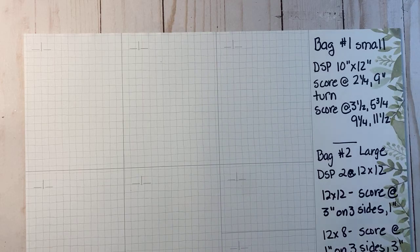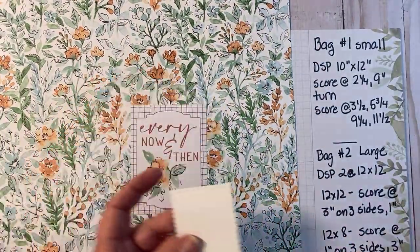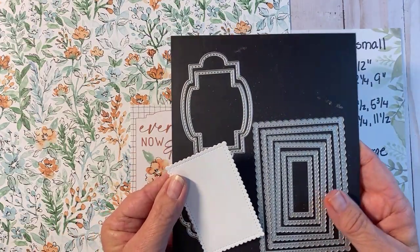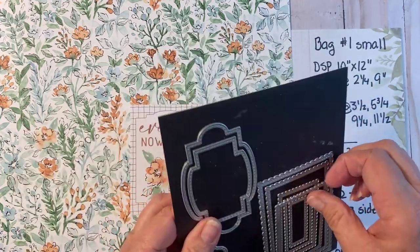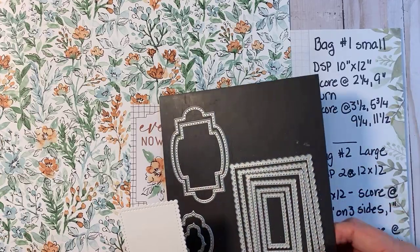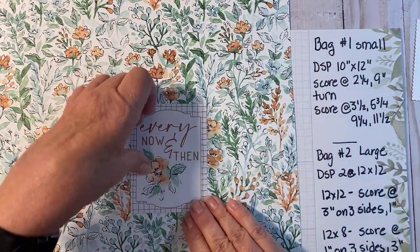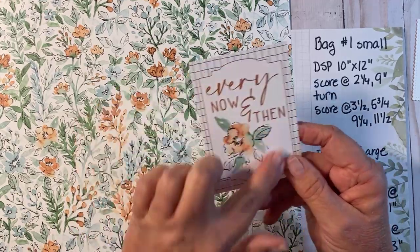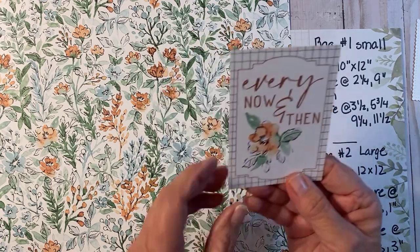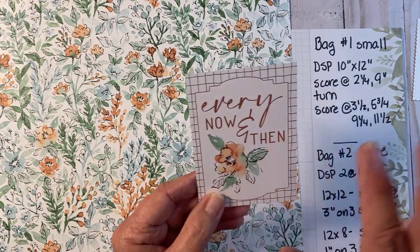Here is the designer series paper. I created a little white tag and I used our Stitch So Sweetly dies - I just die cut one of those. It has lots of different sizes and labels, it's a fun set. This is the Memory and More card I'm going to be using - on one side it has this design and the other side looks different. I want this side right here, so I'll be cutting that part out - I won't be using the whole card.